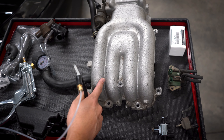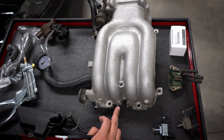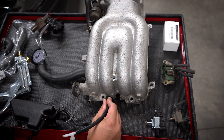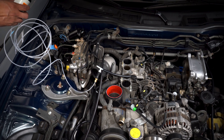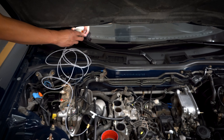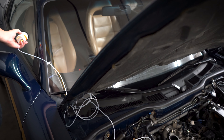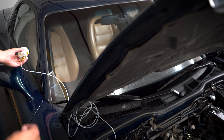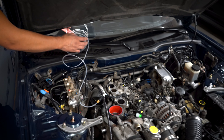Since we have our upper intake manifold off, I want to show you something quickly. This is actually where they tee off the OEM boost gauge on later models, but on my '94 that's not there. So what I did is I teed into it using a T-connector from the boost gauge kit, routed it underneath the hood and through my side mirror — my wife held it while I drove. It's a janky move, but it told me right away that I did have secondary boost.